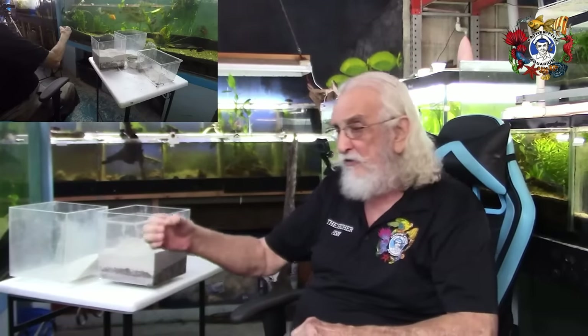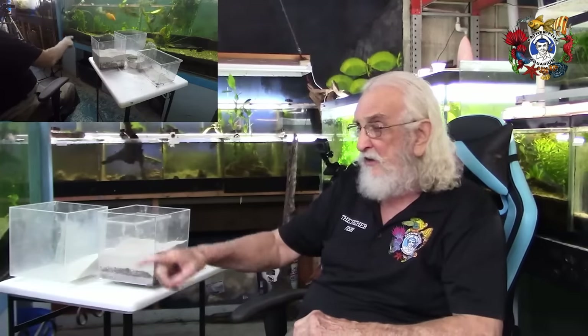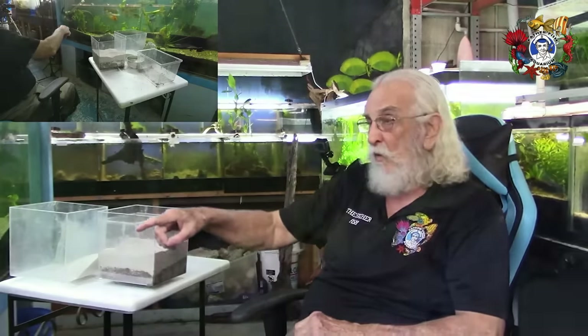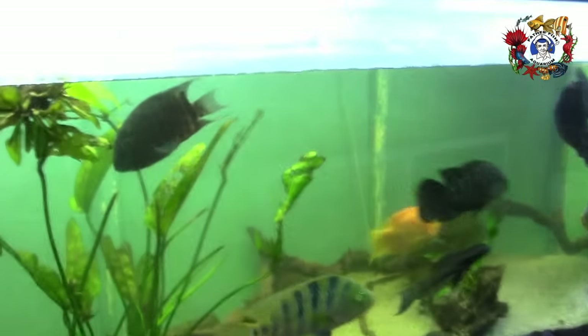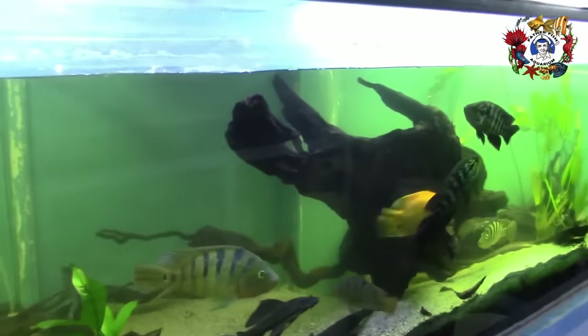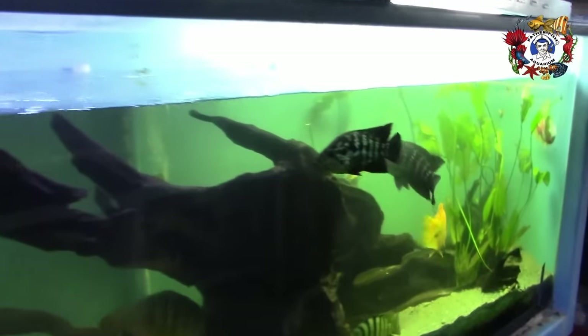It takes a long time — a year, two years, three years. By the time a tank is three to four years old — I've got a couple of them — the tank over here is the one we see with the peacocks in it. That tank has been set up for 10 years.